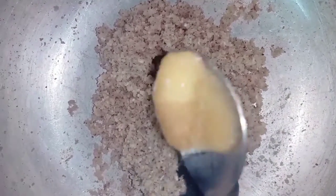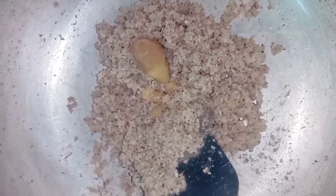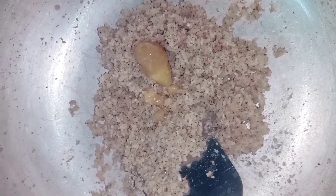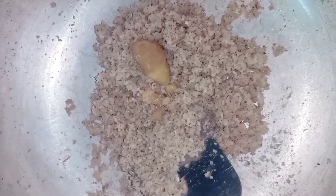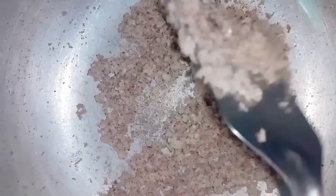Then add to the pot. Next, stir in hot water. We will make it a little brown and get it ready.